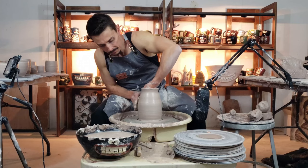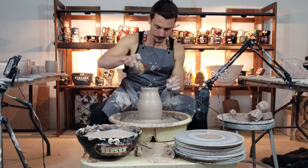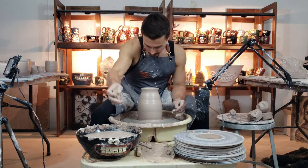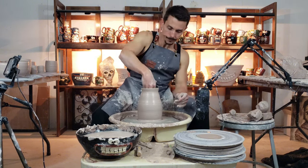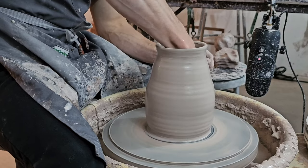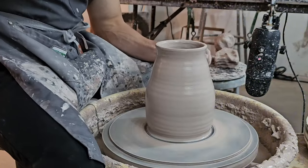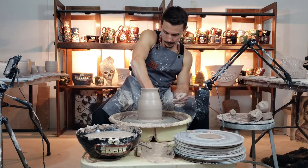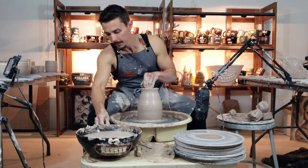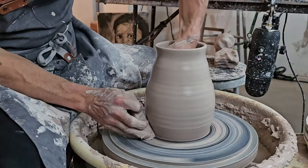We're getting real close to where I'm going to close it off — we're going down low. Almost forgot: got to get the water out. You can't leave that water in there. For completely closed forms you can't get the water out once it's sealed, so get that water out. If you do not, it could lead to cracking later on and issues with your piece.